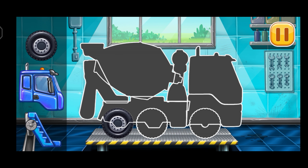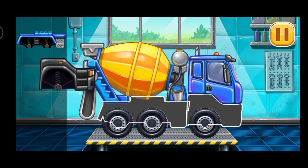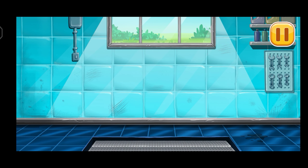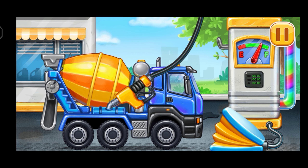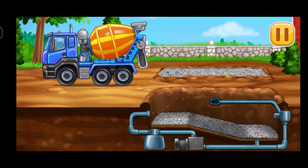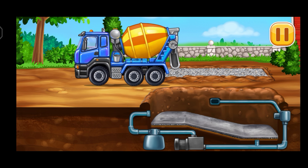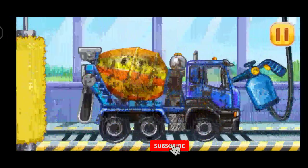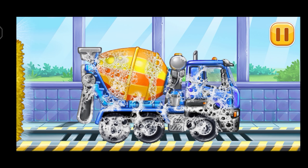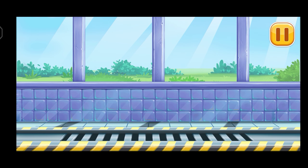First, we need to assemble Cement mixer. Keep up the good work. Now we need to fill it, Cement mixer, press the pump. We did it. Fill the first layer of concrete. Now we need to wash it clean, Cement mixer. We did it.